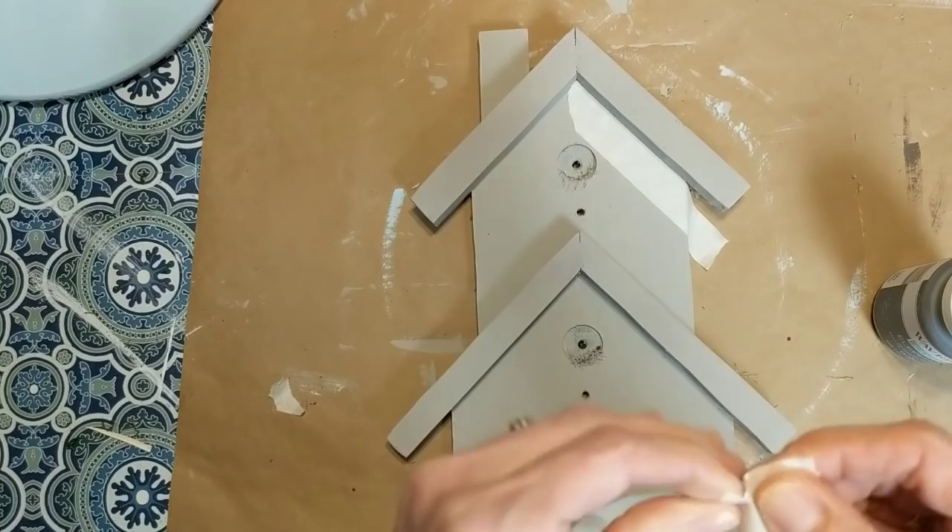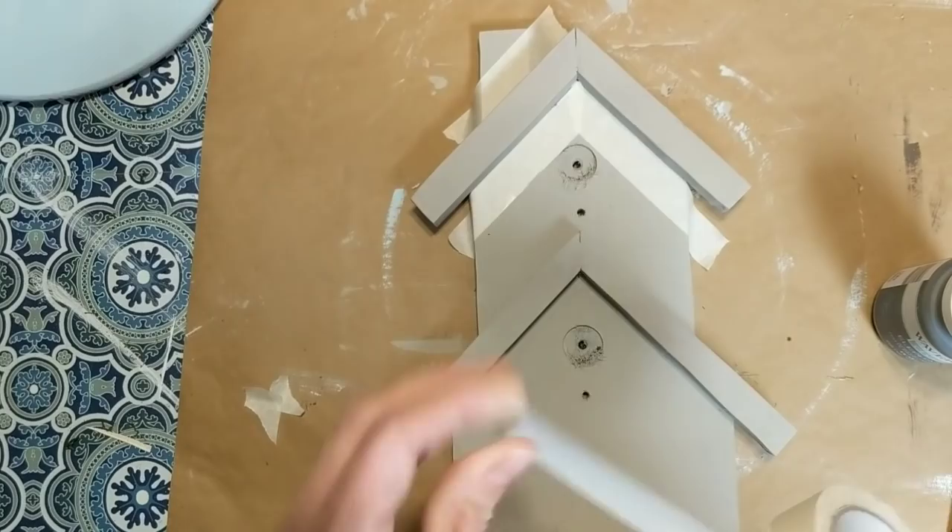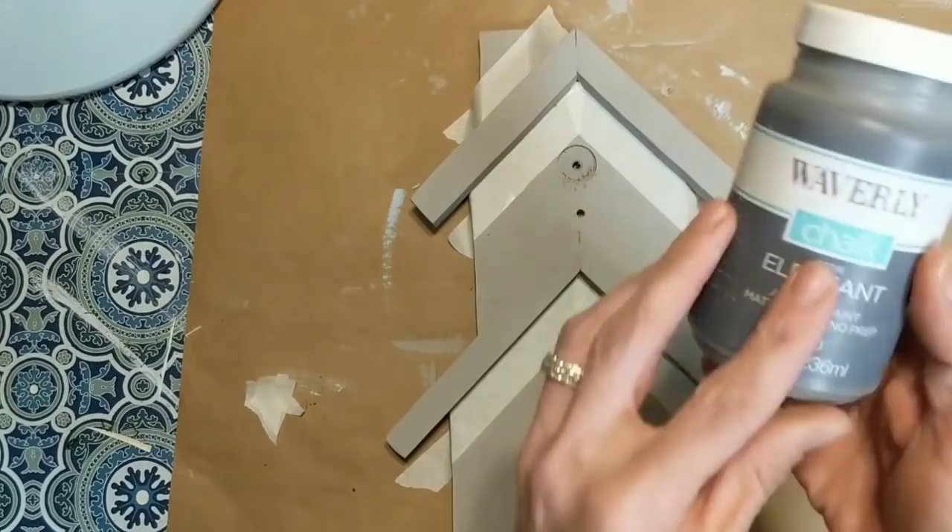Once the mineral chalk paint was dry, I took some masking tape and I'm going to tape off around the two peaked roof areas so that I can paint those with my darker gray called Elephant.